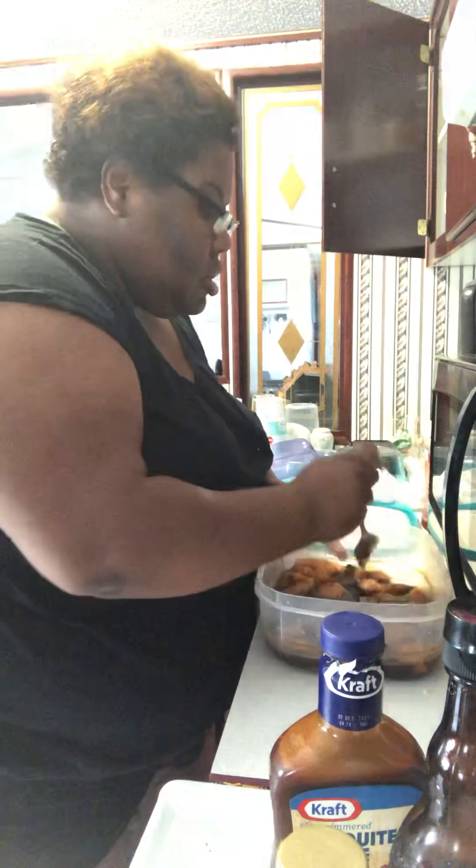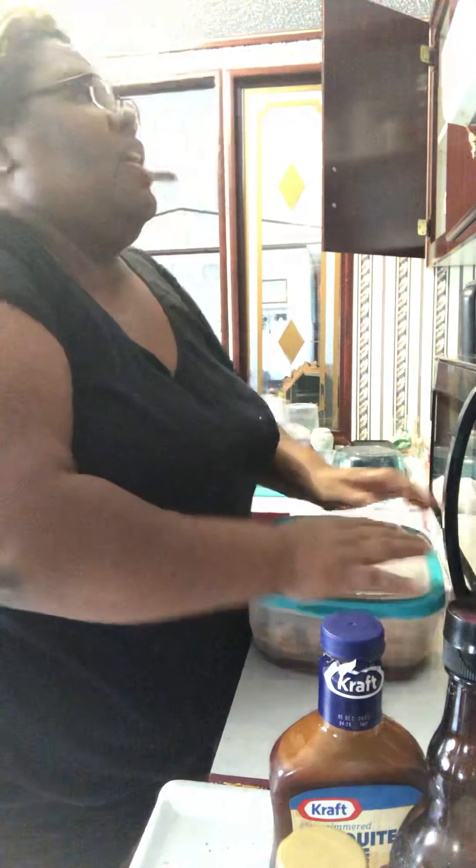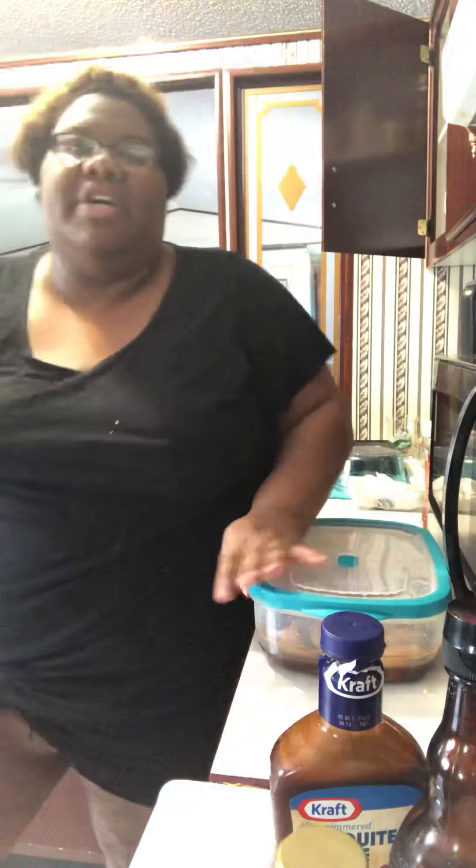You want this to stay in there as long as you want. Because I'm going to be putting it in the Instant Pot, I want to put this back in the refrigerator and let it marinate. You can do it this afternoon or tomorrow morning. I'm planning on doing it this afternoon or tomorrow morning, and I hope this shows y'all how I make my marinades for my chicken for my Instant Pot.